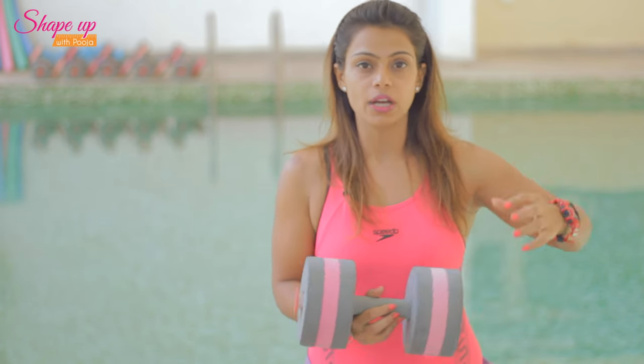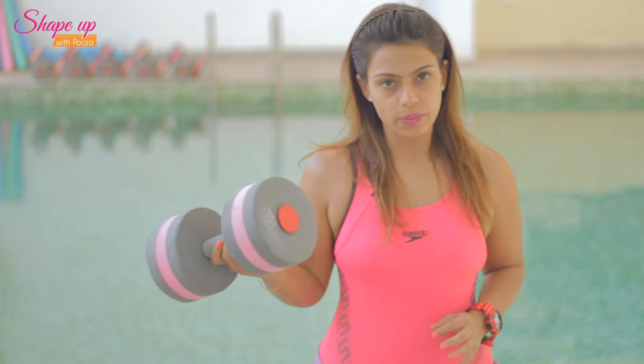Hello and welcome to Aqua Class with Shape Up with Puja. Nobody loves love handles, so in today's workout we will be focusing on the toning and strengthening of the oblique muscles, and also the flappy part of the arms — the tricep muscles. For these workouts you will be requiring a pair of dumbbells as equipment. Along with great muscle tone, these workouts are also an excellent cardio burn.